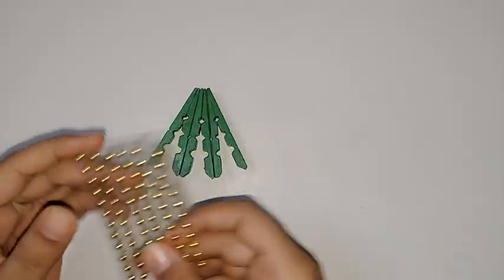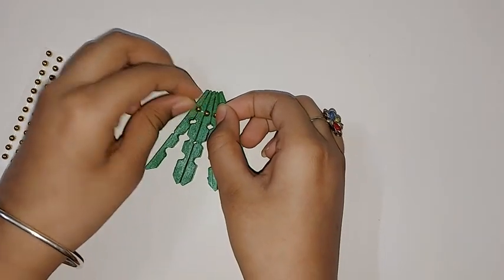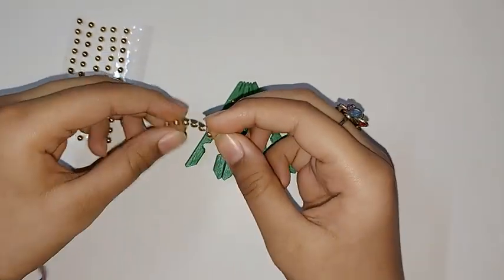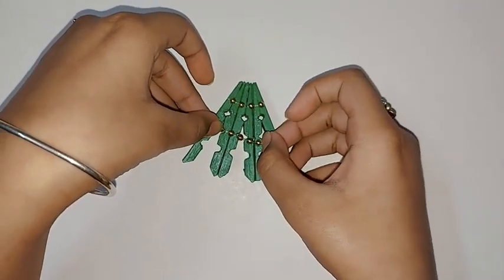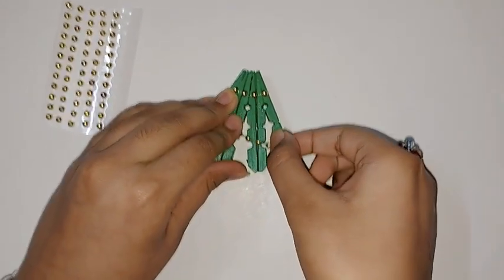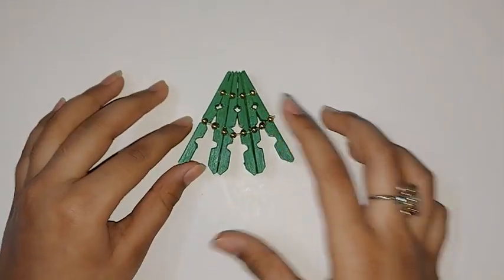Now I will decorate it. Like this, and now I'm going to stick pom poms on it.